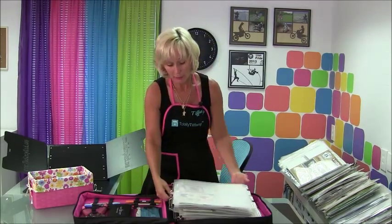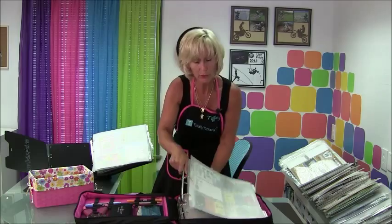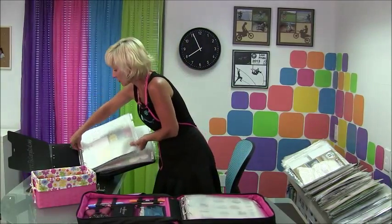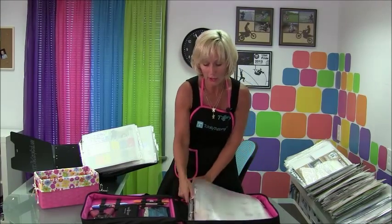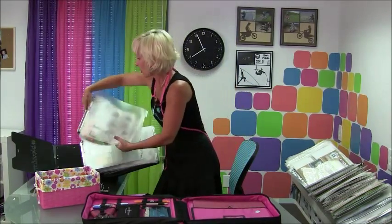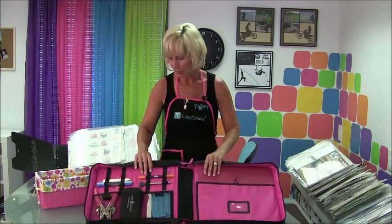The craft binder is a little bit larger than other binders. It works on a standard three-ring or three-hole punch, so if you're using other products that have a standard three-hole punch you can integrate them right in. Because it's a little bit longer and a little bit wider, you don't have to worry about any of your products getting damaged — there's plenty of space in there to accommodate everything.